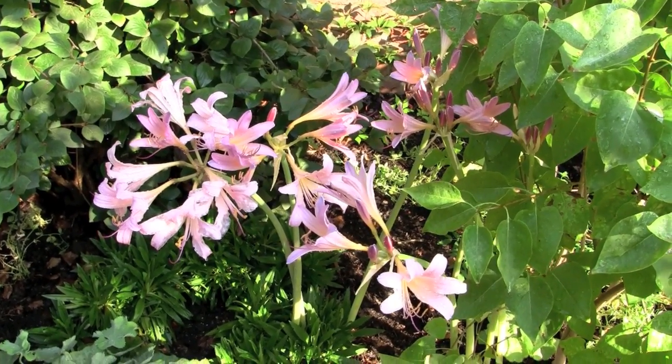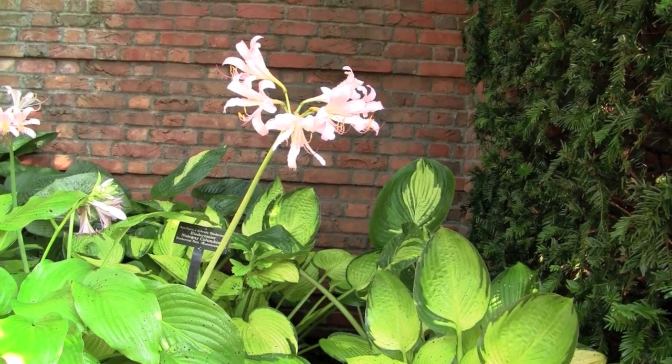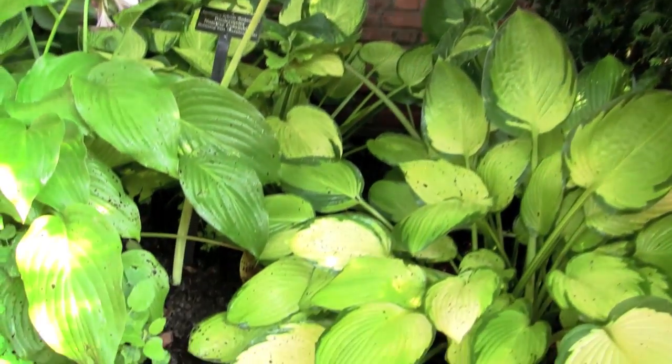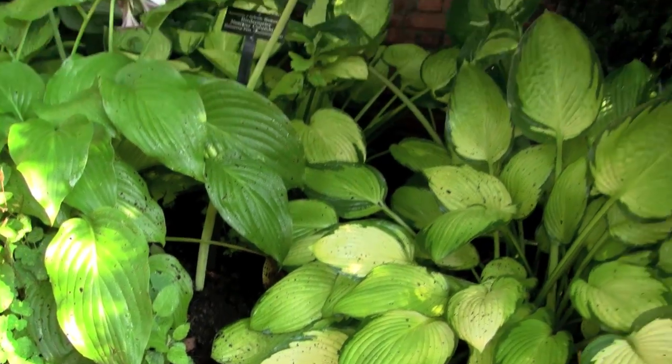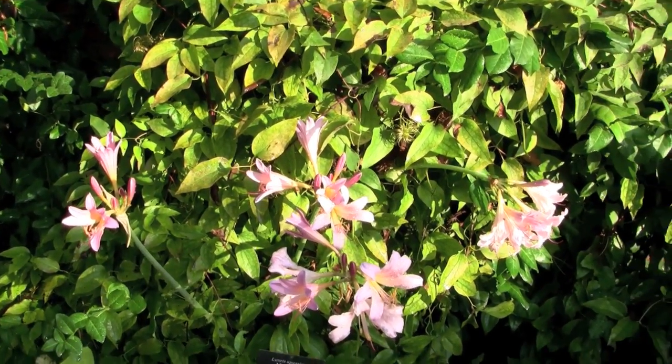They're fabulous in the shade, they're great around hostas, they last about two to three weeks, and they multiply like crazy if left alone. They're a great bulb to put in your garden for a little later season pop, and they look great against clematis, giving a two-season bloom.